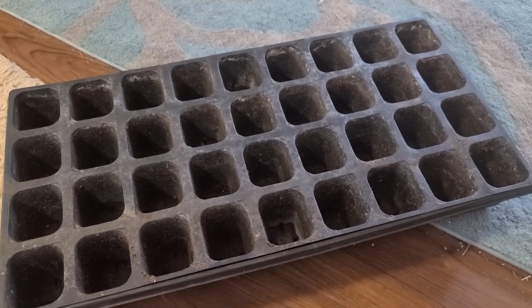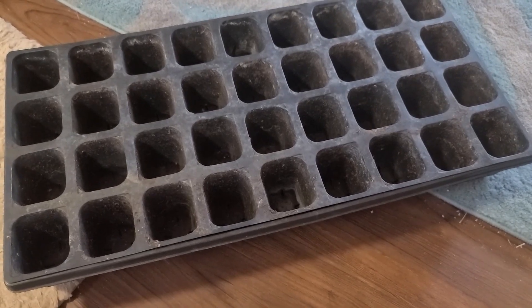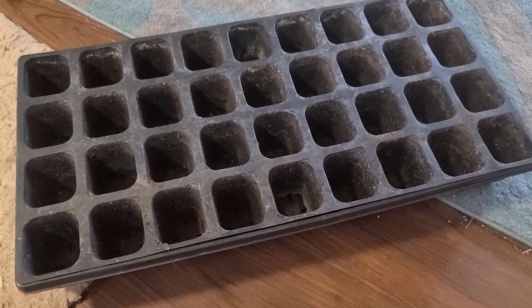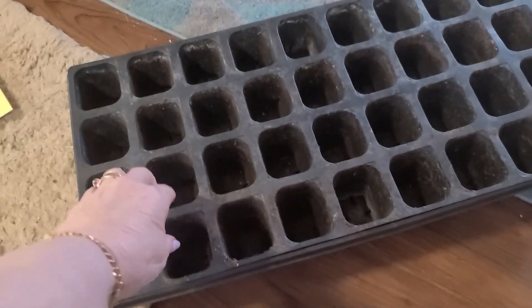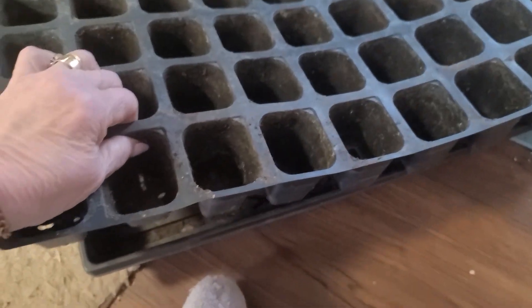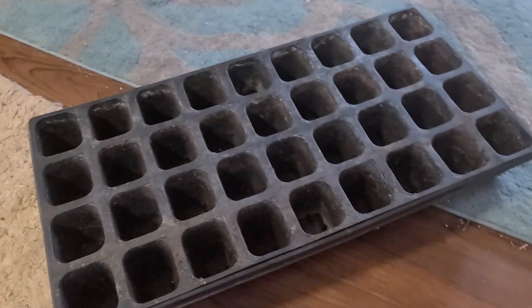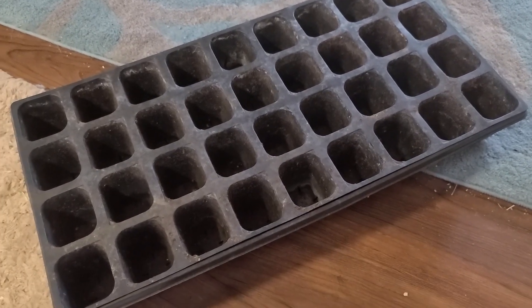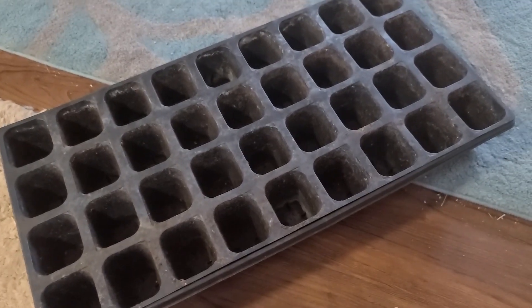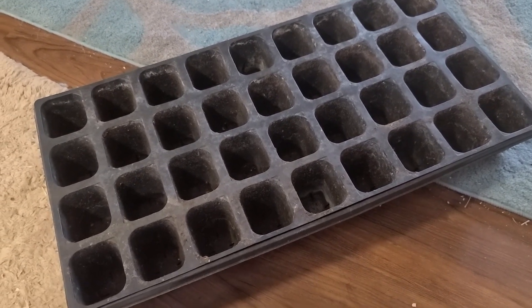One thing I don't like about these kind of cells to grow seedlings in is that this is all one piece. And if you put different kinds of things in there, they tend to germinate at different rates. Some of them need to continue on the heat mat for a while longer than others.